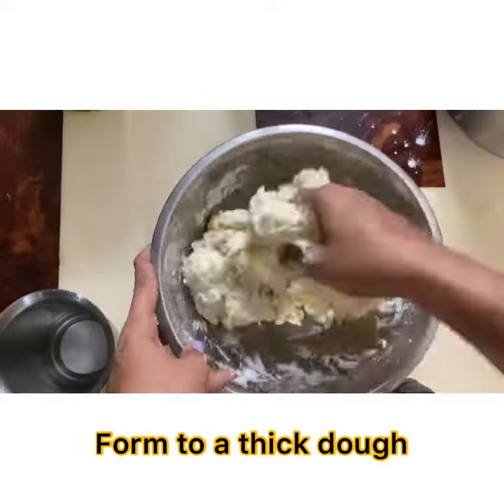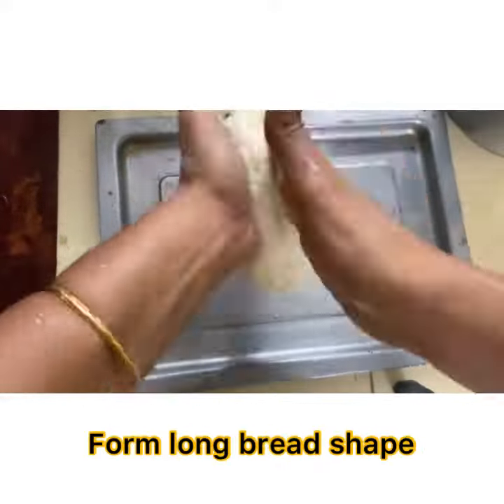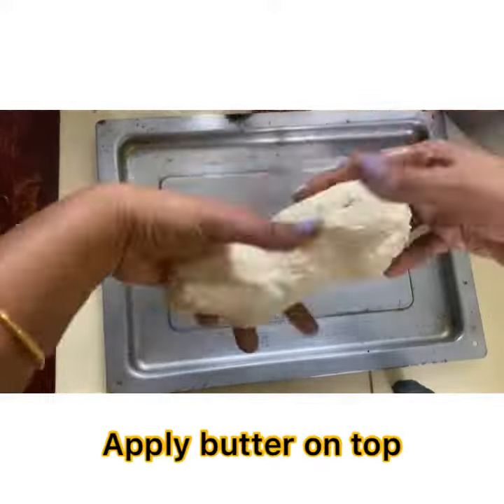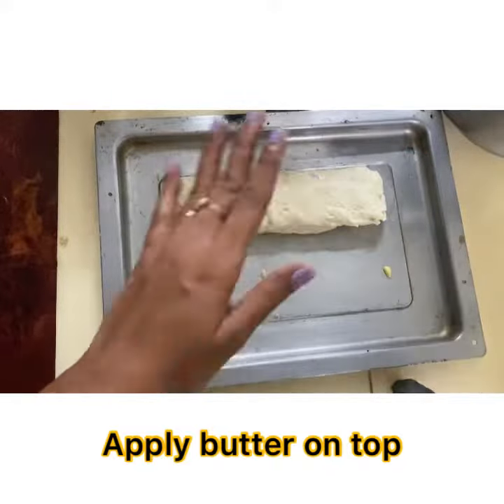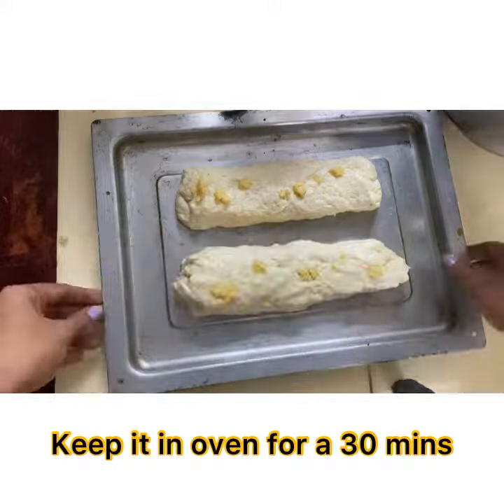Add olive oil and form a thick dough, fold and knead. Apply butter on the tray, form long bread shapes and apply butter on top. Preheat oven and keep it in the oven for about 30 minutes.